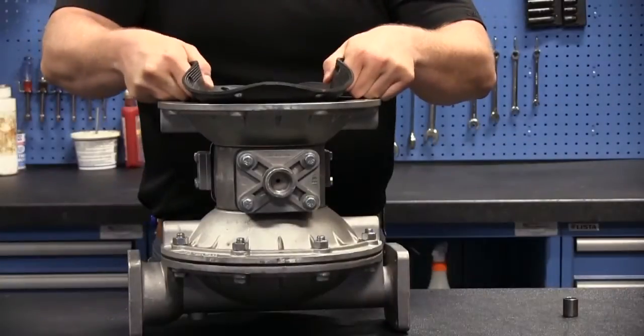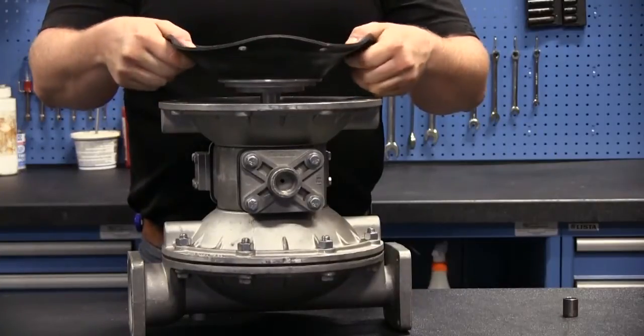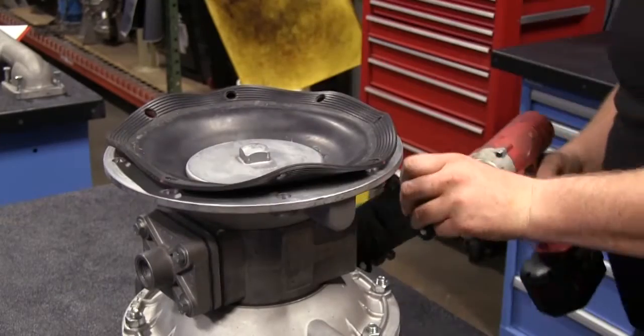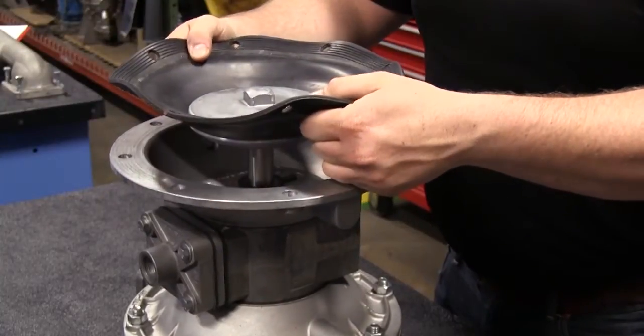In many of Sandpiper's service videos, the air valve is removed even when replacing the wet side of the pump. This simple act allows for easier reassembly of the diaphragm assemblies. When attempting to draw a diaphragm across within a pump, leaving the air valve on creates resistance, making it harder to reassemble the chambers accurately.